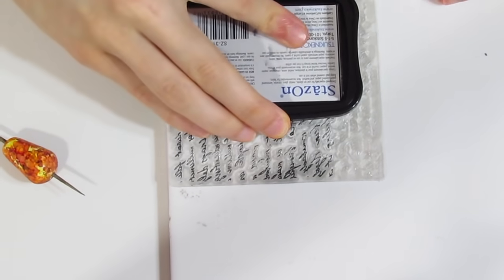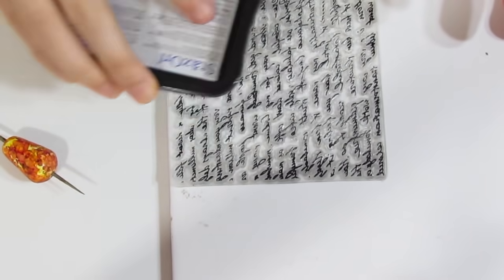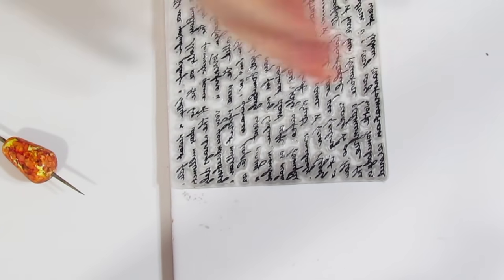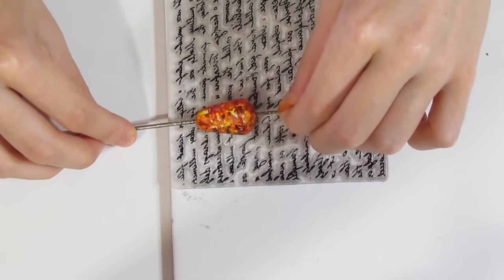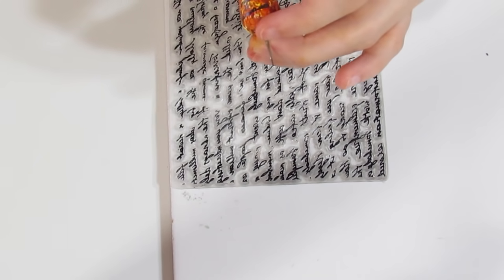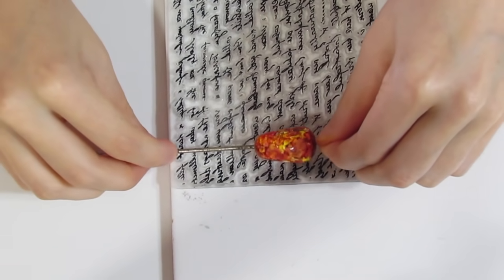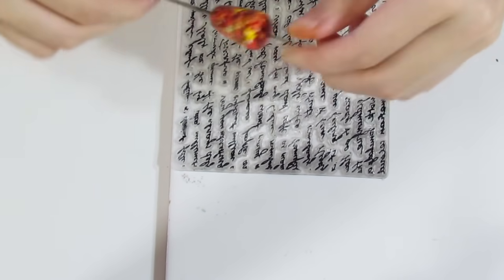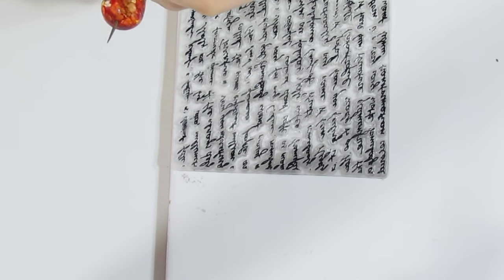With some Stazon ink, just ink up the stamp and make sure you have a nice decent coverage. Then grab the piece and roll. I stopped before getting an overlap, which is quite important. Just quickly heat-set that ink with a heat gun to set it, then get it off the piercing pin and do the other one. It does not have to be perfect — you just want that imprint there. Clean up your texture stamp when you're done.